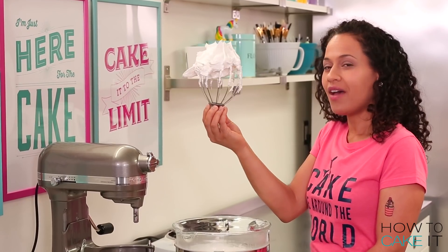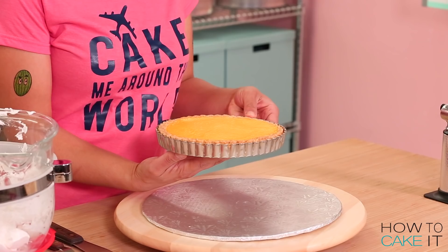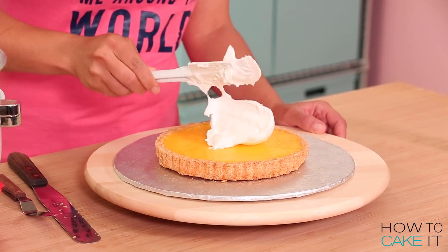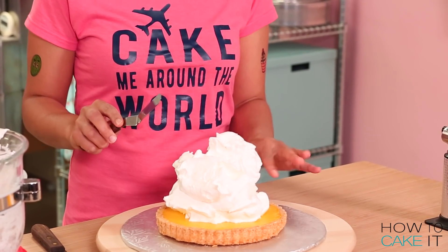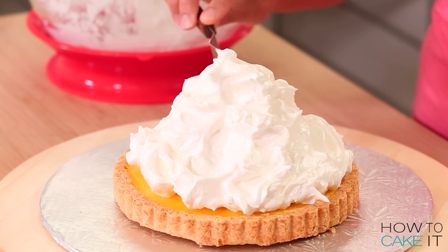I am the queen of lemon meringue and this is my crown. My tart is nice and chilled and my meringue is fluffy and ready to go. I'm gonna pile it high onto my tart and then Bernie's gonna help me brulée it. Now I'm just gonna spread this beautiful mound of meringue — I do want to leave a little lemon curd exposed, maybe a half inch all around the tart.